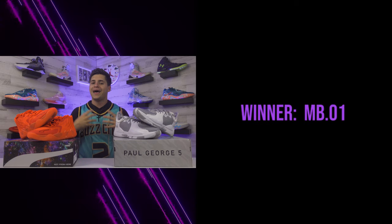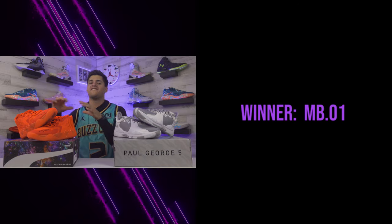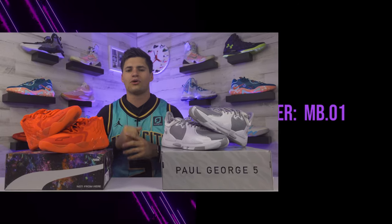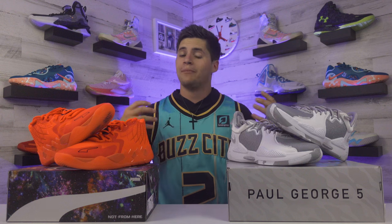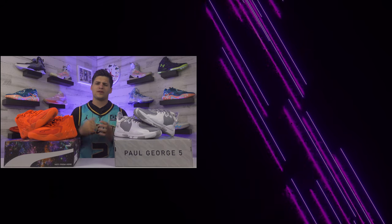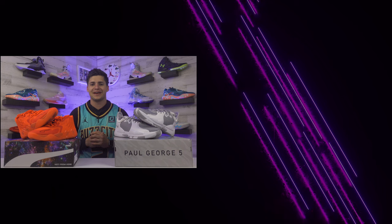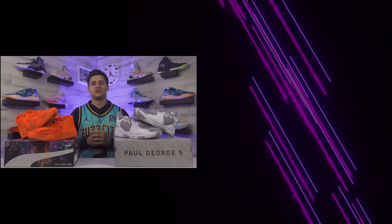This is one of the tougher comparisons I've done, but I'm going with the Puma Metal Ball One as the better shoe to hoop in - by a hair. The Metal Ball One is my favorite shoe to play in right now: so soft, grips the floor like crazy. The PG5 is literally my second favorite right now - they stack up very similarly and cost a little less. Both are really solid options. Thanks for watching - links for both shoes are below. Until next review, I'm Landon from Shoewear, peace.